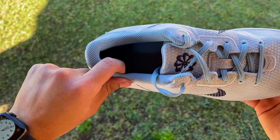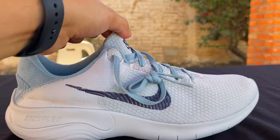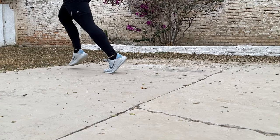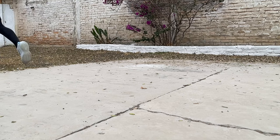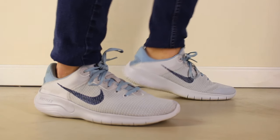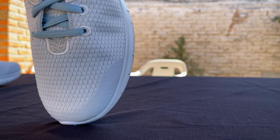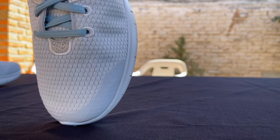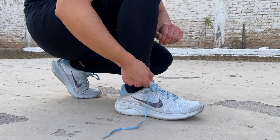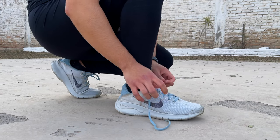Continuing with the upper, there is a decent amount of padding around the collar, and the tongue is actually quite padded as well, so it creates a very pleasant and overall comfortable fit, but once again, not the most secure. The only major complaint I have with the upper is that the tongue is attached right at the end of the instep and at the beginning of the toe box. So when you're putting the shoes on and adjusting the tongue, it pulls on this area of the shoe, and it can mess with the way the shoe fits around your foot if you're not careful.